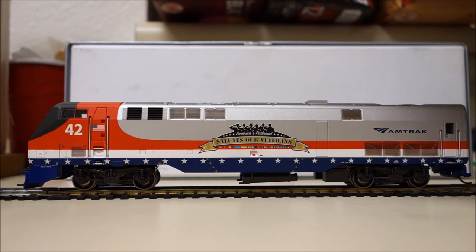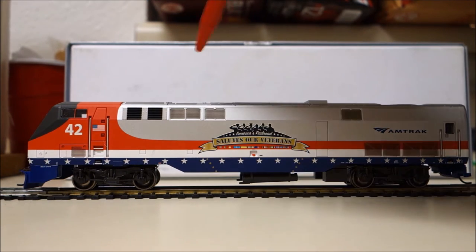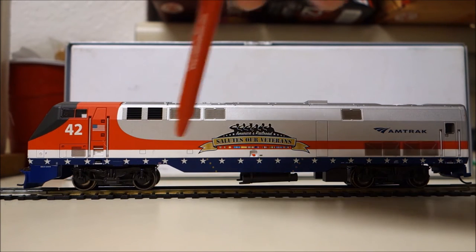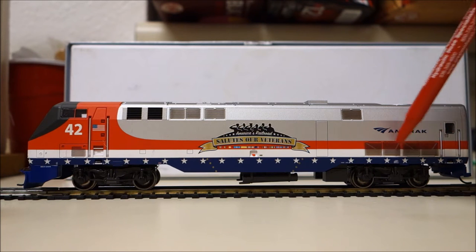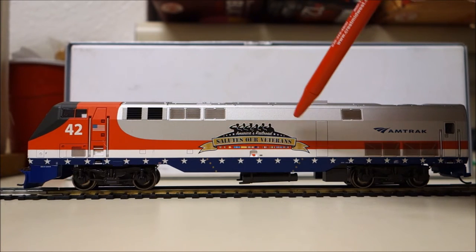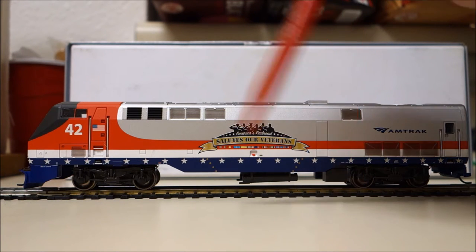Looking at the engine from the side, you can definitely tell this is a true car-body locomotive because there's no separation between a cab and a hood — it's just one big long cowl. Focusing again on the paintwork, all of the little details, all of the little rivets are absolutely perfect down to scale size. You've got all of the radiator grills up top, the little door at the rear of the locomotive, and the grills down here — very nicely done. And of course, the centerpiece of all of this is the 'America's Railroad Salutes Our Veterans' logo on the side.